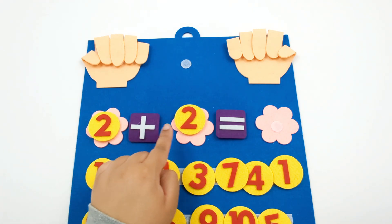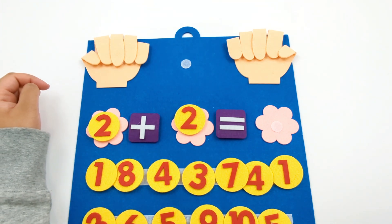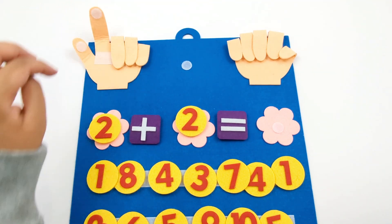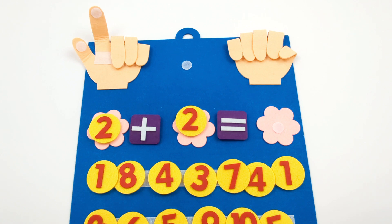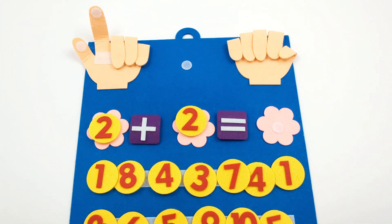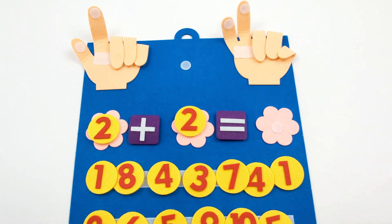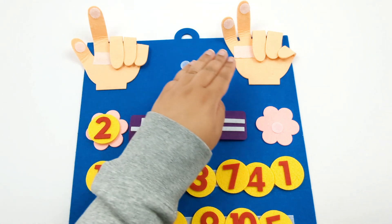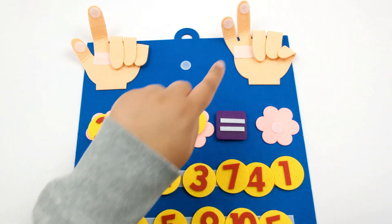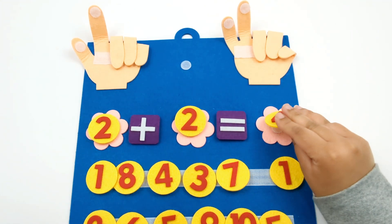Now we have 2 plus 2. How many fingers do we need to open up on this hand? That's right, 2: 1, 2. How many more fingers do we need to put up? That's right, 2 more: 1, 2. How many fingers do we have all together? Let's count them: 1, 2, 3, 4. 2 plus 2 equals 4.